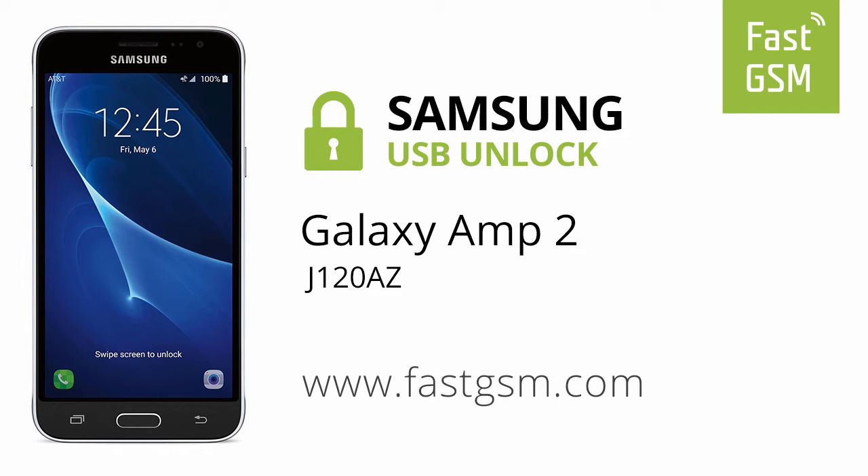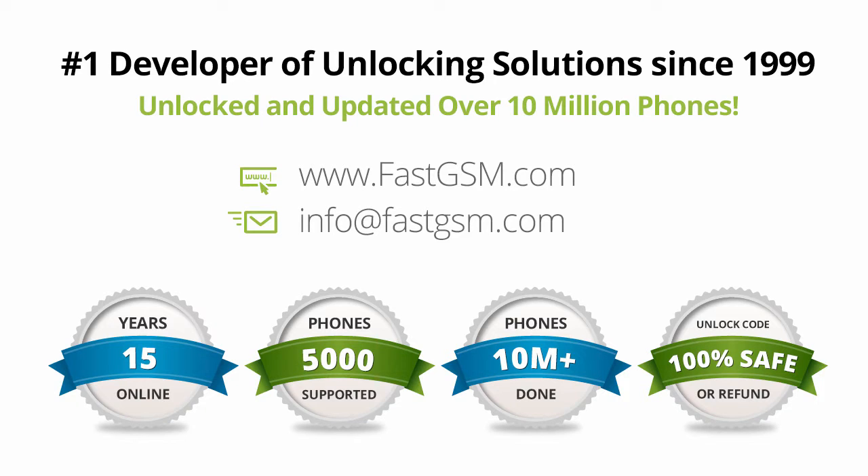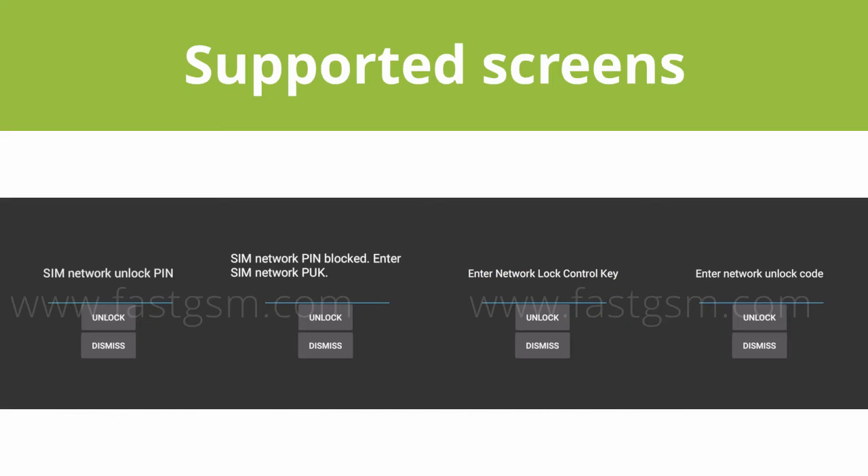This video shows you how to unlock a Samsung Galaxy Amp2. This user-friendly service can be purchased at FastGSM.com, the number one unlocking solutions developer.